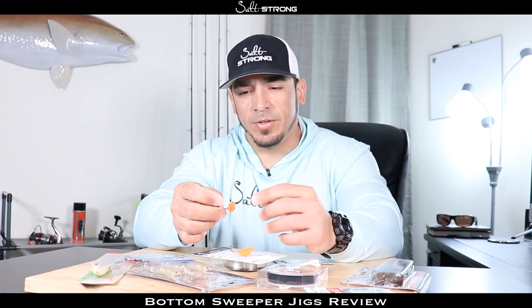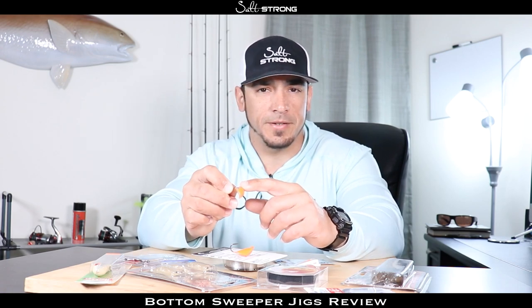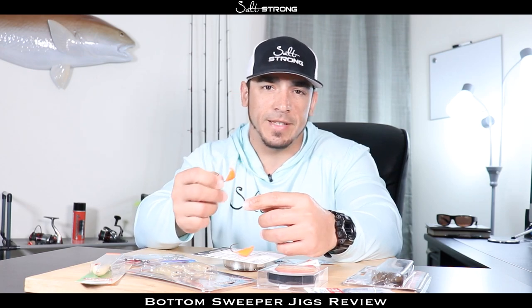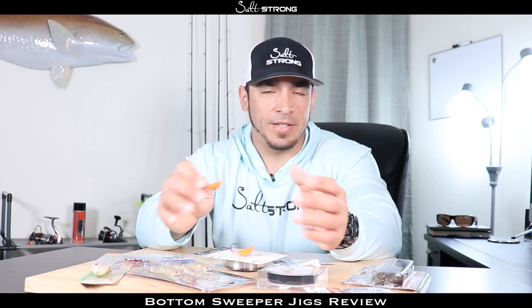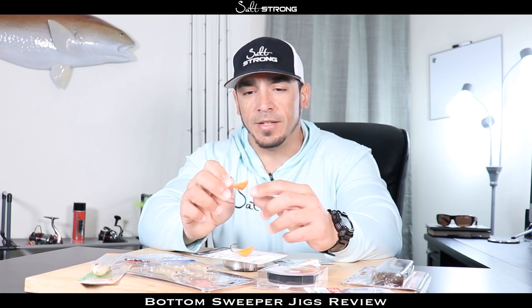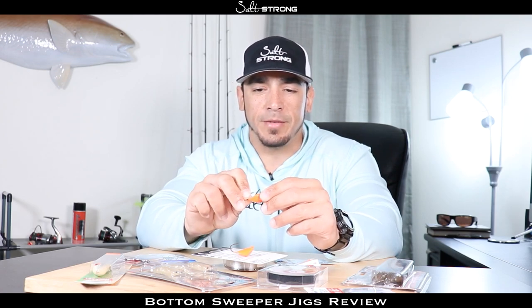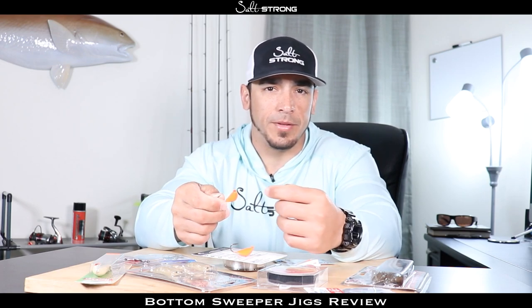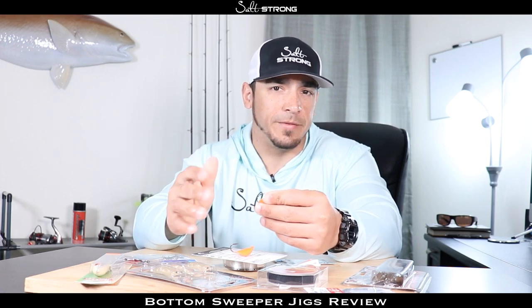As far as the cons, some of the things I didn't like — and this is pretty much standard across the board with any type of painted jig head — is that the color is going to come off. When you're casting around structure, rocks, and pilings, that jig head is going to take a beating and the color is going to start wearing off. That's not too big of a problem; I didn't find that the color really makes much of a difference anyway. You can purchase them unpainted as a standard lead jig head, or touch them up with nail polish if you want.